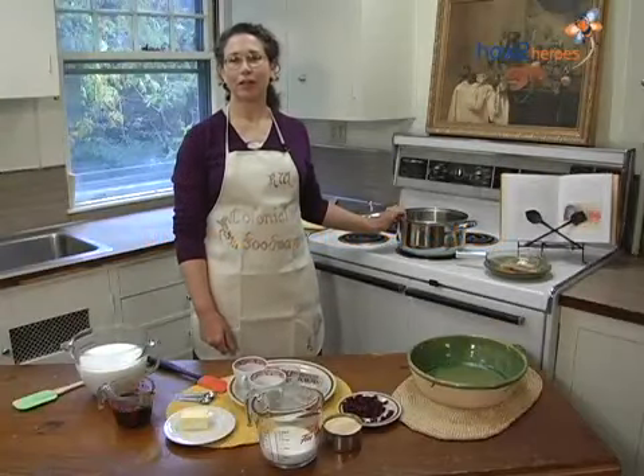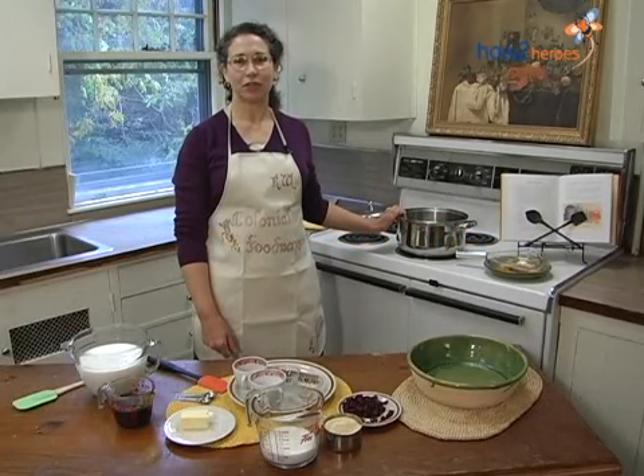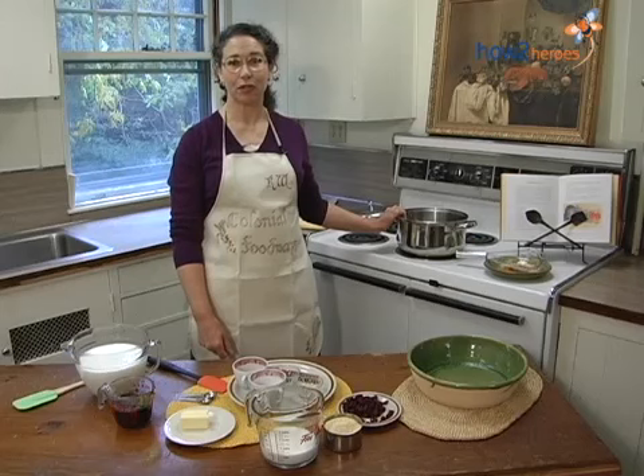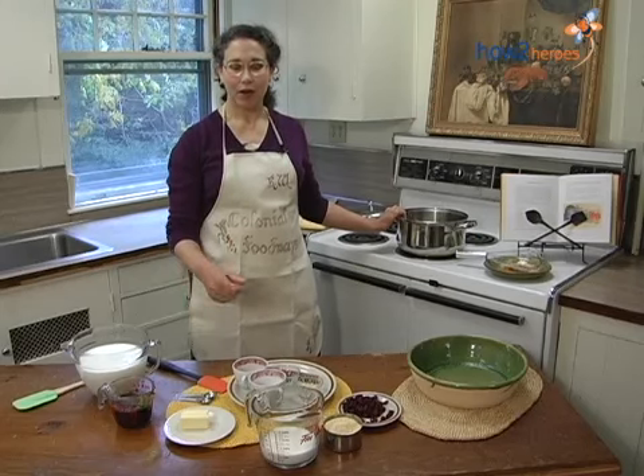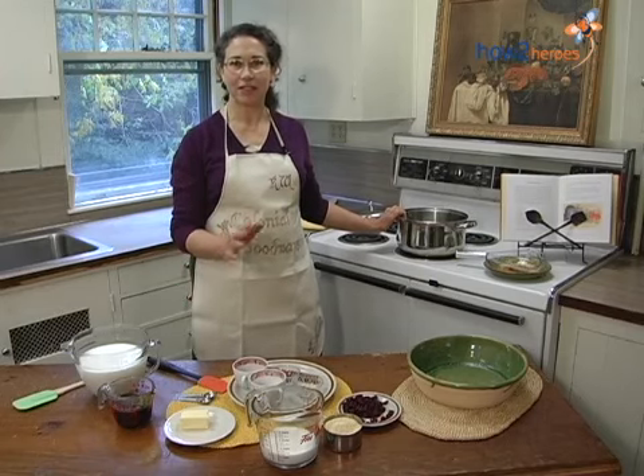Hello, I'm Kathleen Wall here at Plymouth Plantation. As the Colonial Foodways Culinarian, I get to do all kinds of research into 17th century English food, and today we're going to do a recipe of Indian pudding, which is a great combination of English food and native food, and it's still good today.